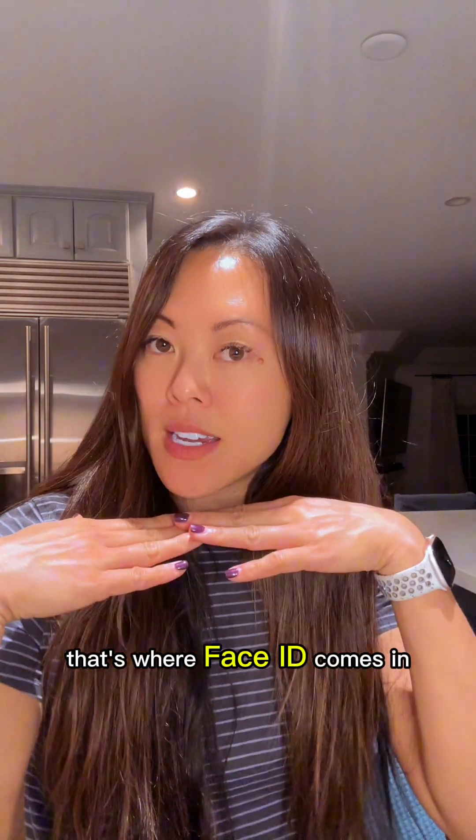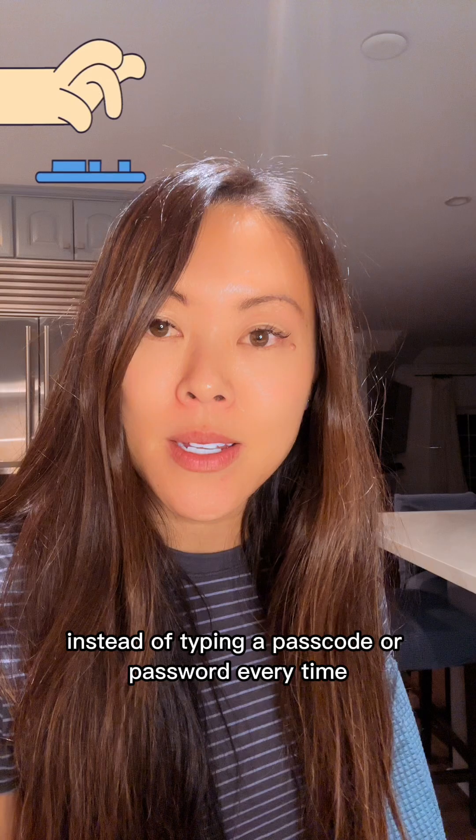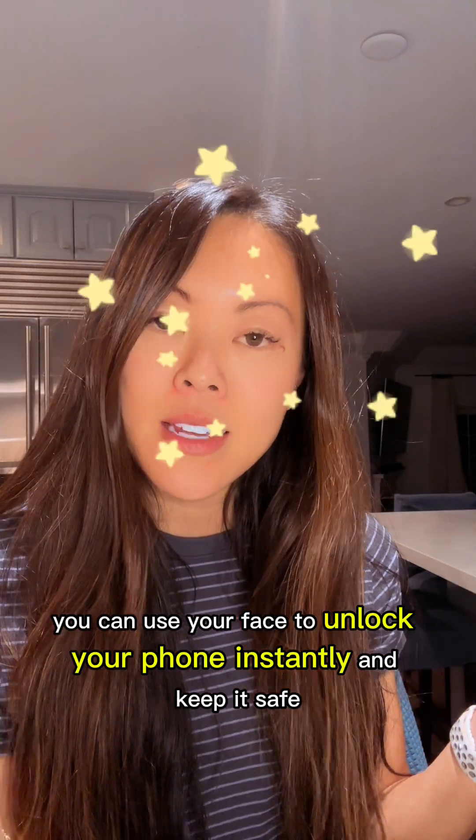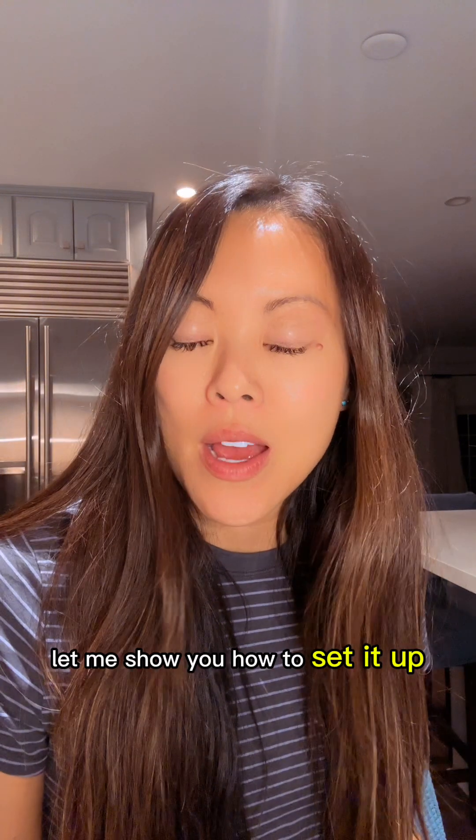That's where Face ID comes in. Instead of typing a passcode or password every time, you can use your face to unlock your phone instantly and keep it safe. Let me show you how to set it up.